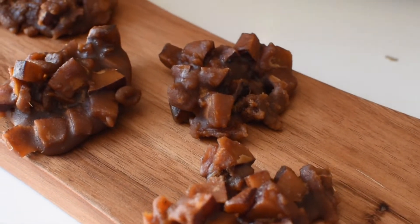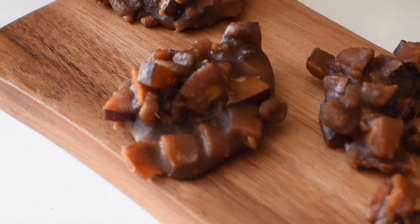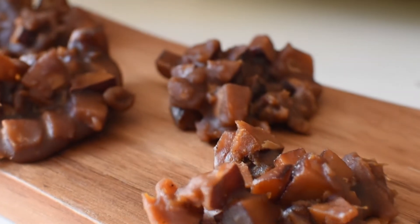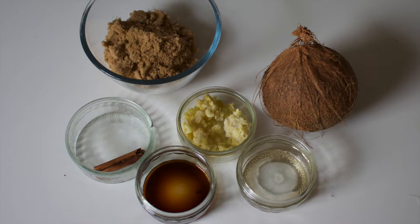Hi guys, welcome back to my YouTube channel. Today I'm going to be showing you how to make coconut drops, which is a Caribbean dessert. Here are all my ingredients: I have ginger, coconut, brown sugar, cinnamon stick, vanilla extract, and almond extract.